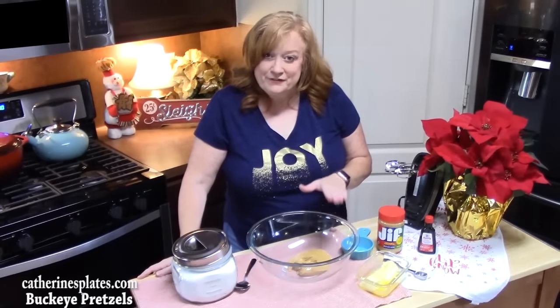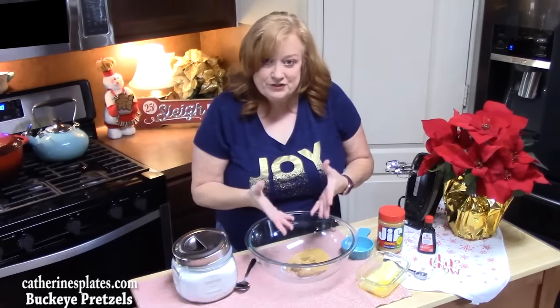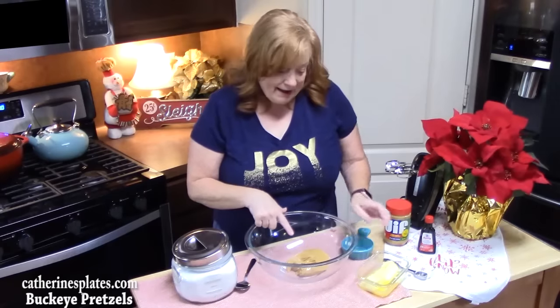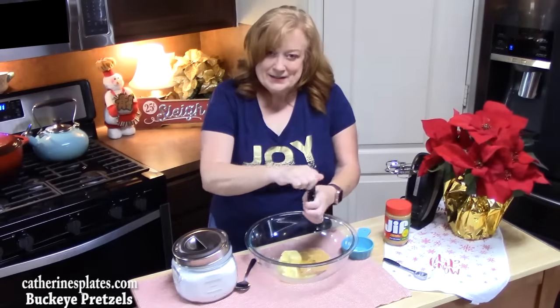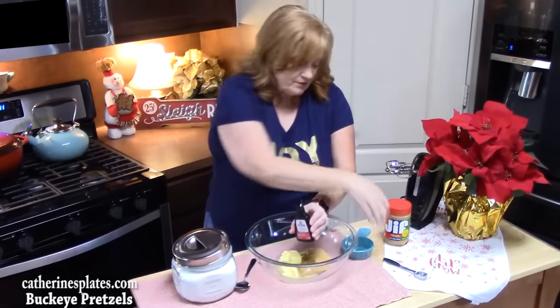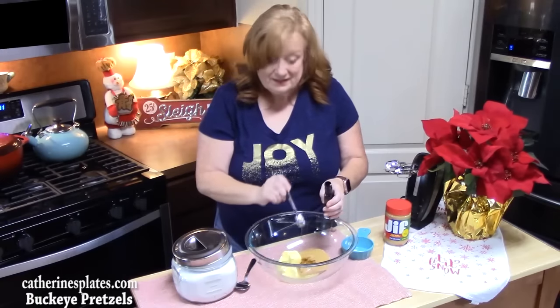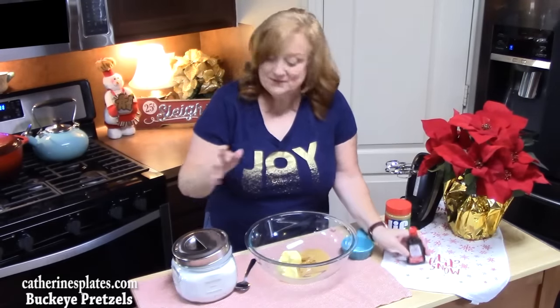We are starting the holidays off really good — Buckeye Pretzel Peanut Butter Bites. We're going to start by making the peanut butter filling. In a large bowl, I have one cup of peanut butter, any flavor that you want. To that we're going to add half a cup of softened butter, one teaspoon of vanilla — now this is optional, if you don't want that extra vanilla flavor you don't have to put it in — and then one and a half cups of powdered sugar. That's what's going to sweeten this up.